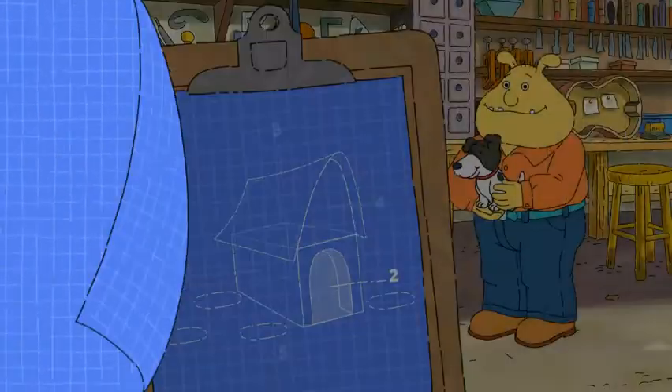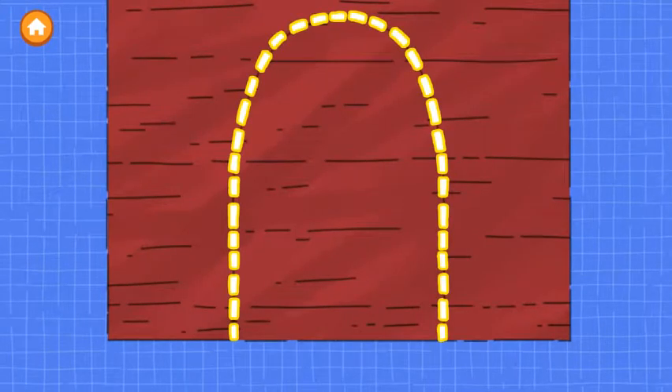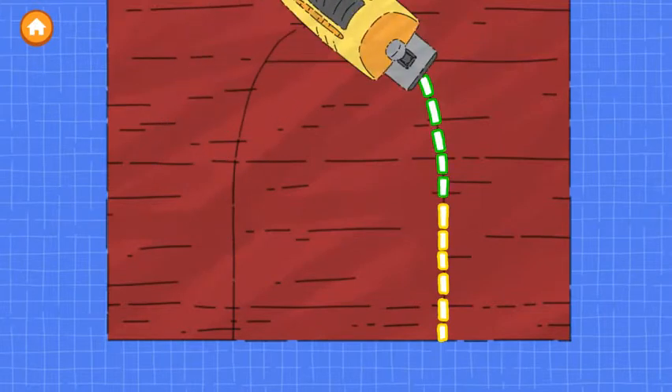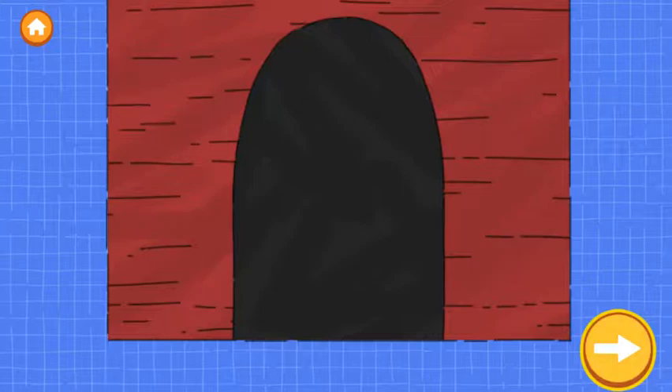Excellent work! The second step is to make a door. Trace along the dotted line to cut out the door. Tap the next button to continue. Nice building!